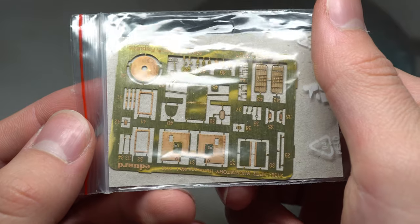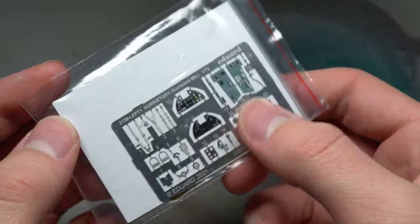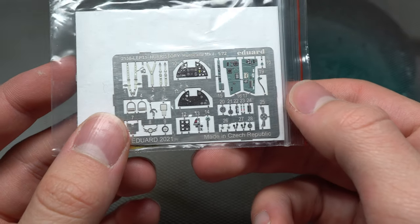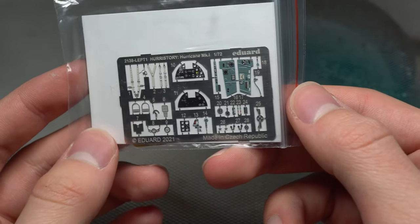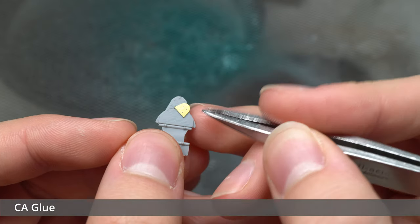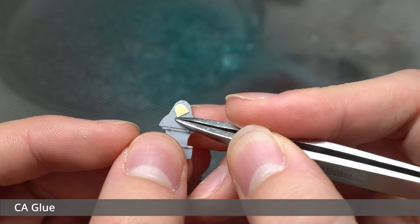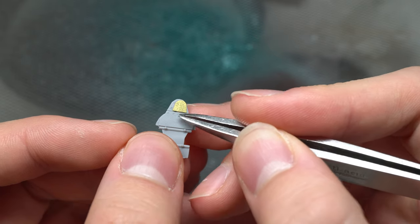In terms of photo etch there are two frets for each model — one brass and one painted steel — both of beautiful quality as you'd expect from Eduard. The build began just like usual in the cockpit of the aircraft. I started by putting together a few bits of photo etch, for which I used household CA glue.